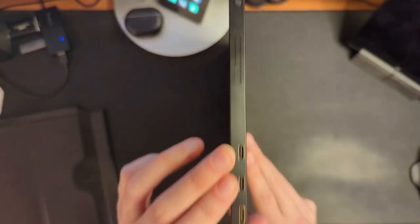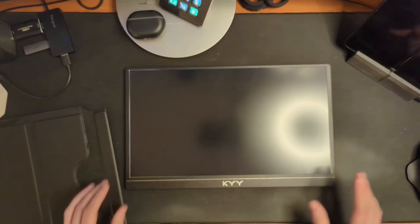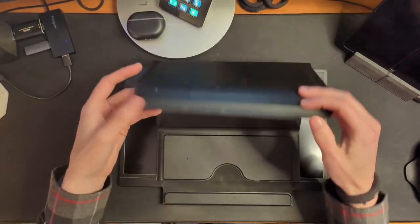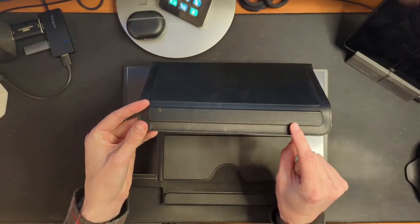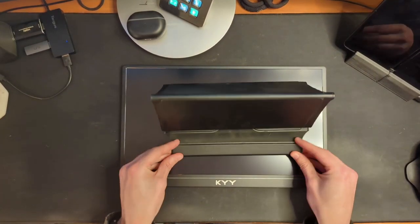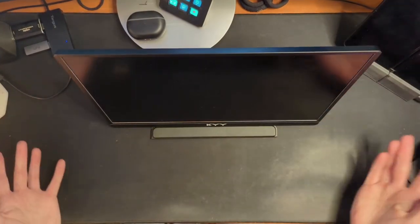Looking at the ports: there are the inputs on one side, and on the other side there's just the speaker grill — nothing on the top or bottom. Now the case is really cool. You're meant to fold it up in a specific way — you can actually see the outline of the magnets if you look closely. You fold it in and set it down, and you'll feel it grab magnetically, then fold the last bit over and you have a stand.